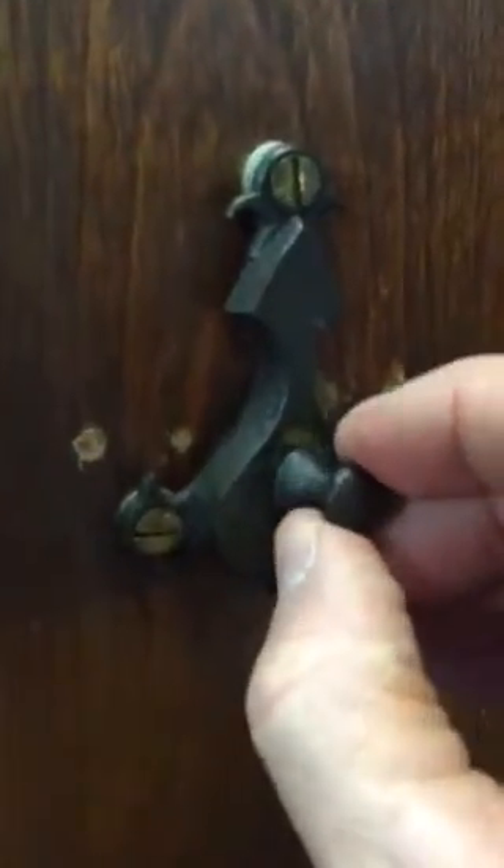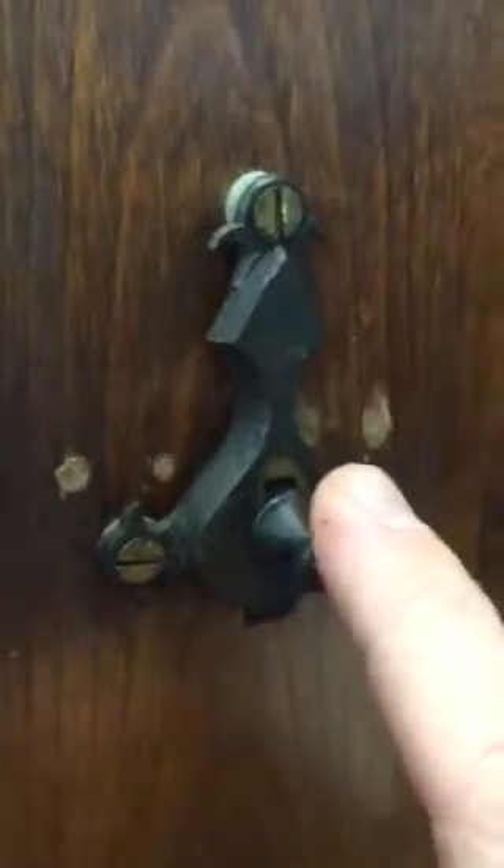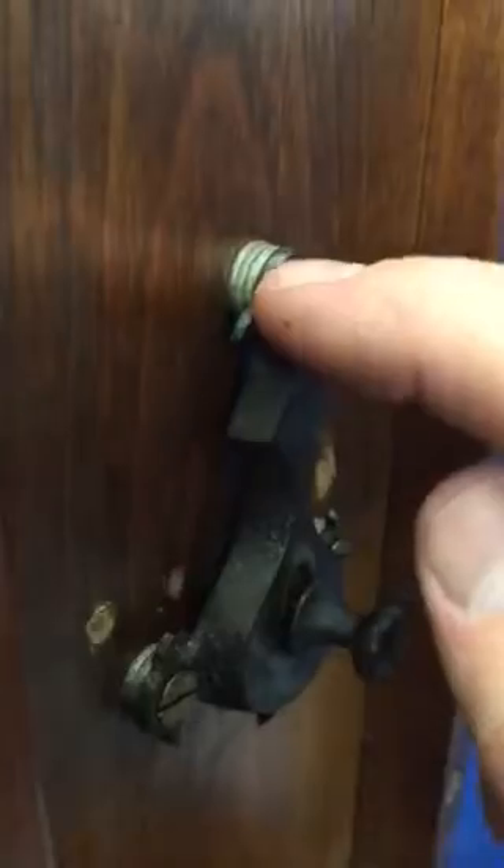Moving up here to the old hardware — it functions properly. They have added a few small washers on the back side of it, just to make it stand out from the piece a little bit more so it will latch properly. Alright, thank you for viewing — this is lot number 15 in this week's auction. Have a good day.